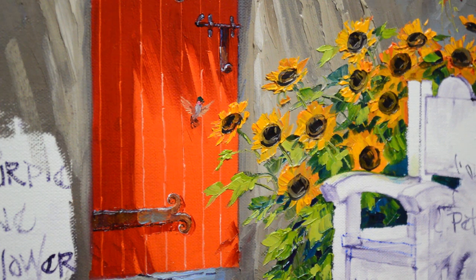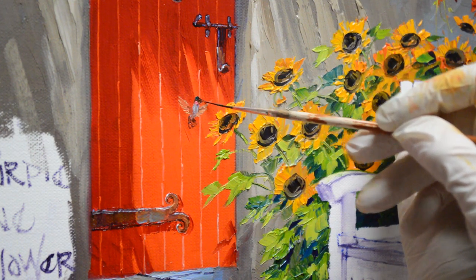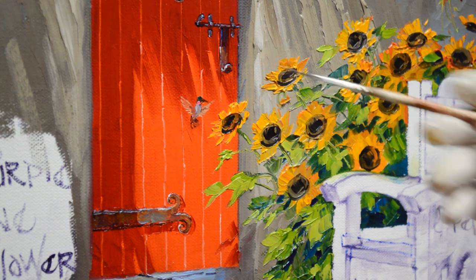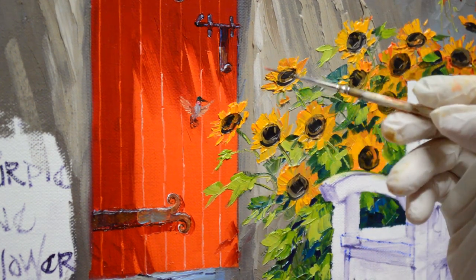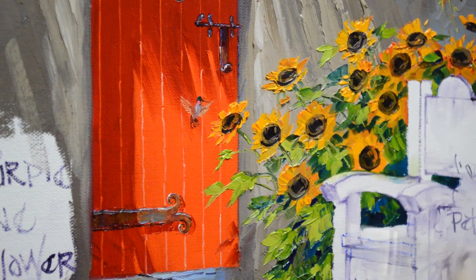Now I want to make his little beak. I'm using a mixture of my mud plus liquid medium, which makes it real thin so I can make a real nice fine line. I'm just going to brace my hand against the unpainted part of the canvas. Sometimes your brush cooperates and the paint cooperates, and other times you have to work it a little bit. This beak is still too big — I'm going to have to redo it. There we go.